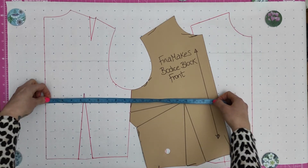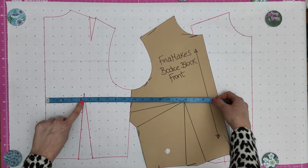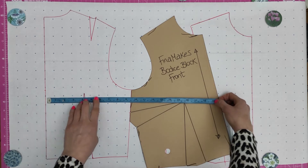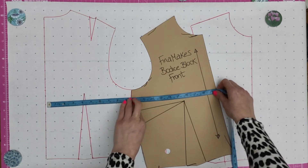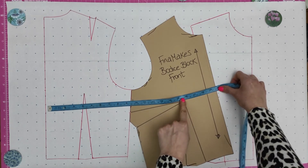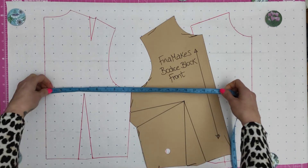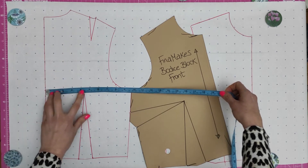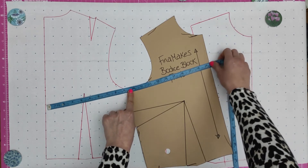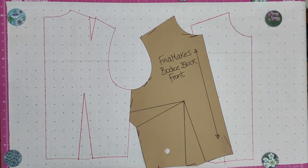Starting here about an inch down from the underarm, when you get to the dart, put a fingernail there and skip to the other side — we don't want to include that because it's in a dart — then curve round to the bust point and round to the front. I've got 100 centimeters for the bust. For the overbust, take the measurement slightly higher, above the dart, hitting the underarm point, then take it up and round to the top. I've got 49 centimeters there, which is 98 in total.